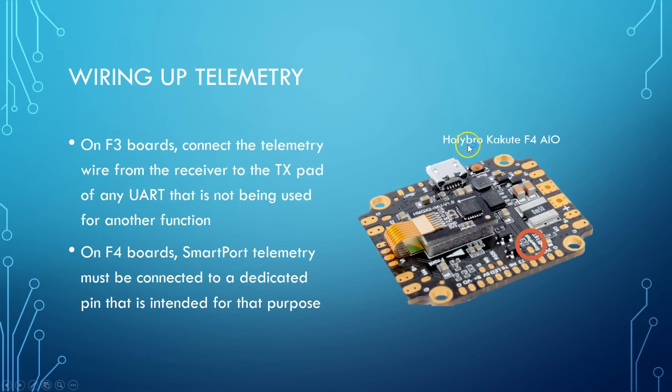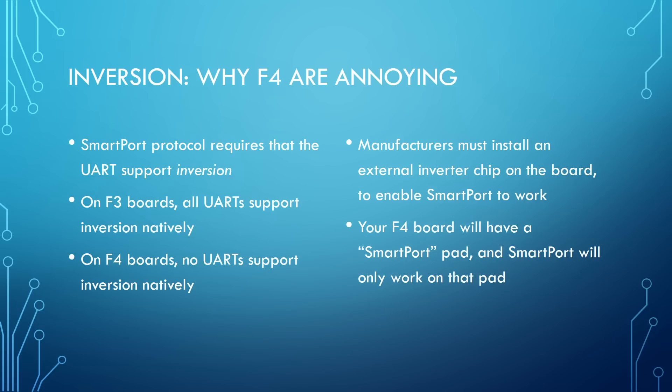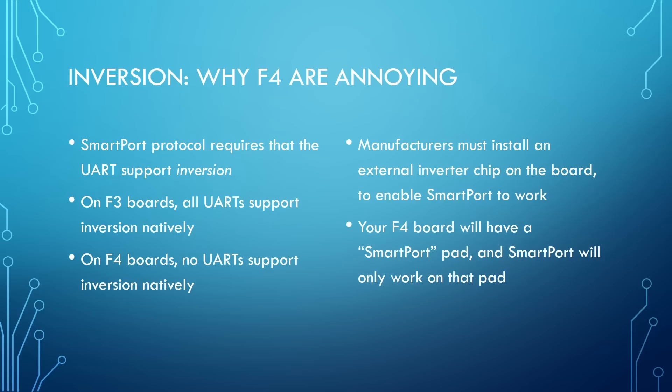Looking at the Holybro Kakute F4 all-in-one, you can just barely read 'SmartPort' — that pad is the SmartPort pad, and that's where it goes. The reason F4 boards are annoying is protocol inversion. The SmartPort protocol requires that the UART support inversion. On F3 boards, all UARTs support inversion natively, so you can use any UART. But on F4 boards, no UARTs support inversion natively — that's just not a feature the F4 has. So manufacturers have to install an external inverter chip on the board to let SmartPort work. The manufacturer wires: UART → inverter → SmartPort pad.